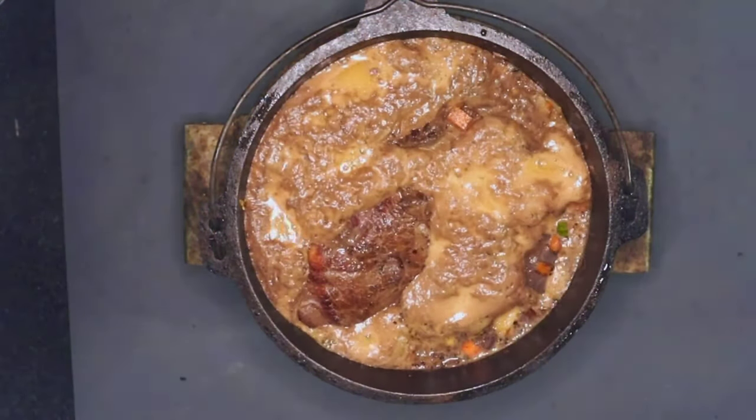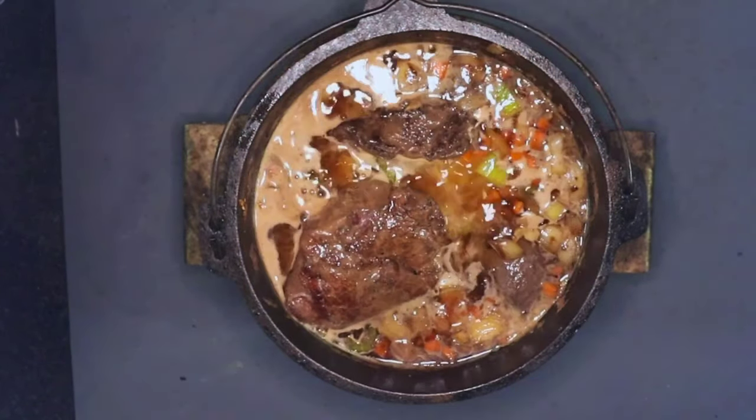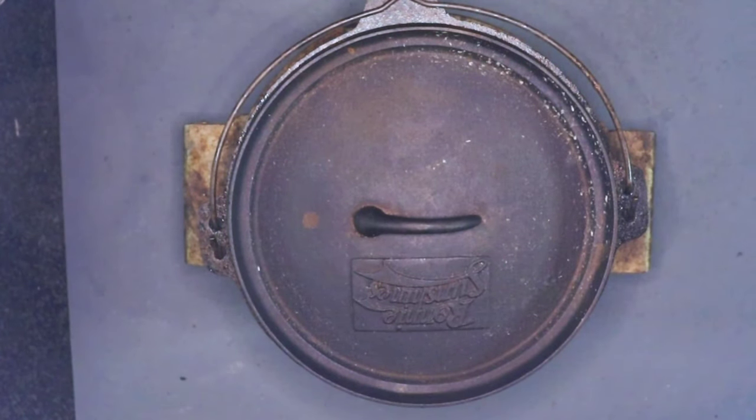Put the lid on and bring this up to a steady simmer. Once we're up to the simmer, we'll spoon off some of the impurities from the top. They're all nice and clear now — lid on, turn the heat down, and let it go for four hours.